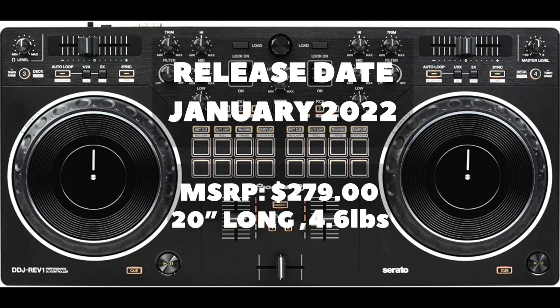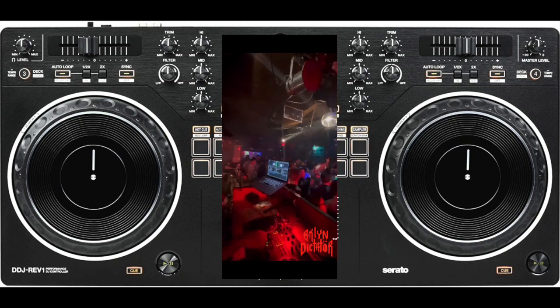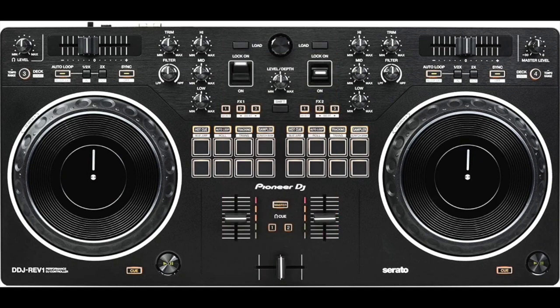Some people feel it's too small or it doesn't have enough options. In my opinion, if you're a working DJ, it's a great grab-and-go option. If you don't want to take up too much space in your work area and you want to save your shoulder and your back, this is a lot of power packed in a little box and you can still rock the crowd.